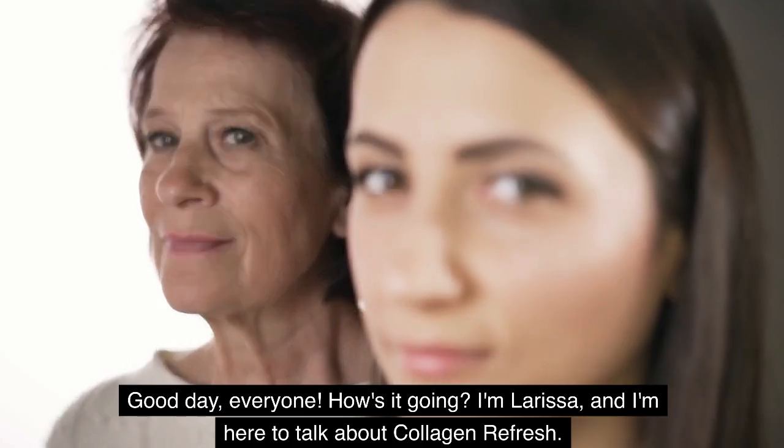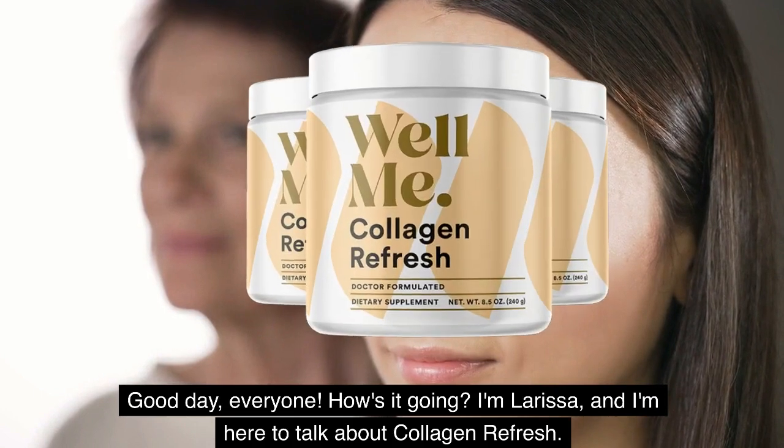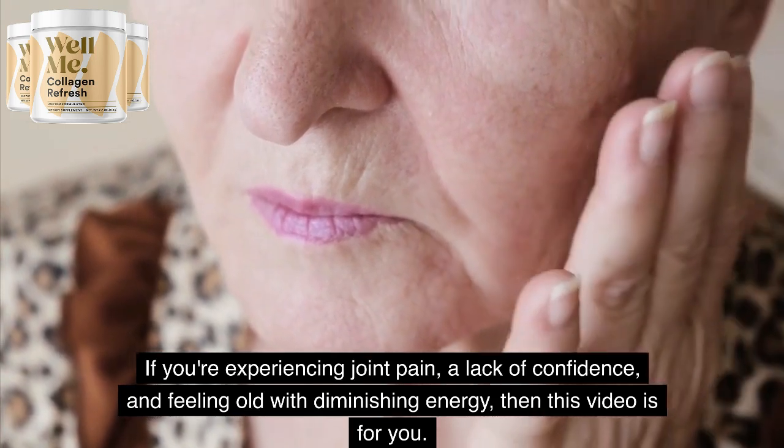Good day, everyone. How's it going? I'm Larissa, and I'm here to talk about Collagen Refresh. If you're experiencing joint pain, a lack of confidence, and feeling old with diminishing energy, then this video is for you.